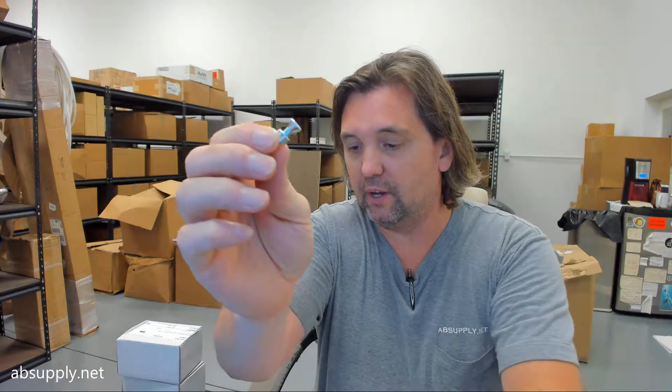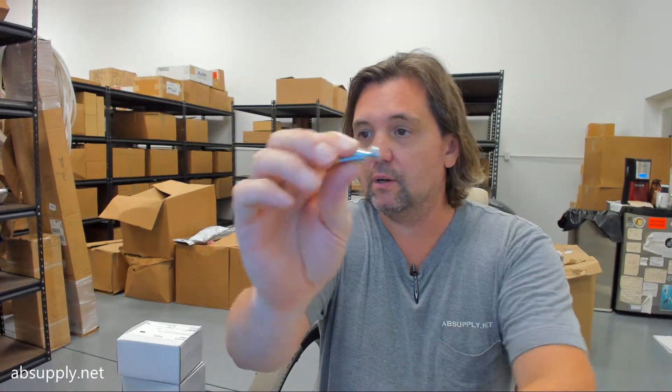Hello, my name is Rich Howard, owner of Architectural Builder Supply, and this video is to bring you a closer look at the Rockwood number SP1080.